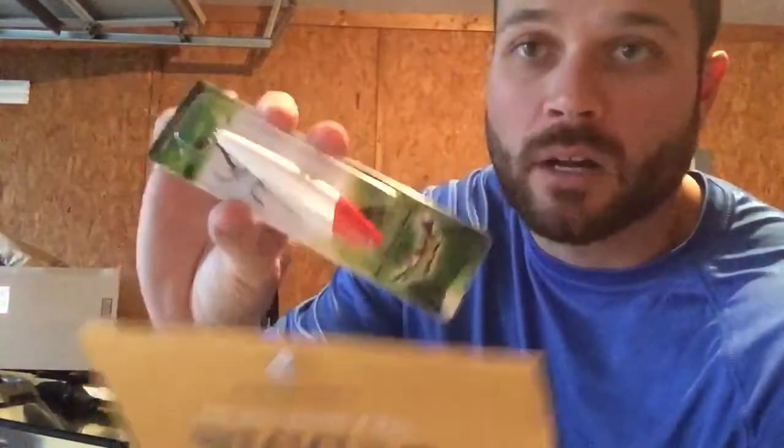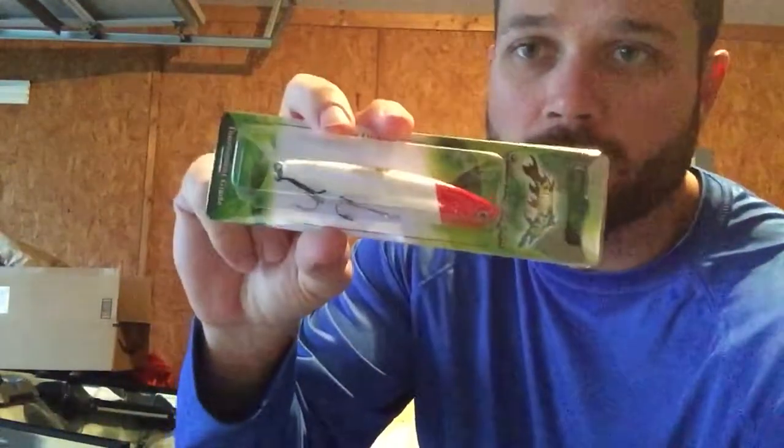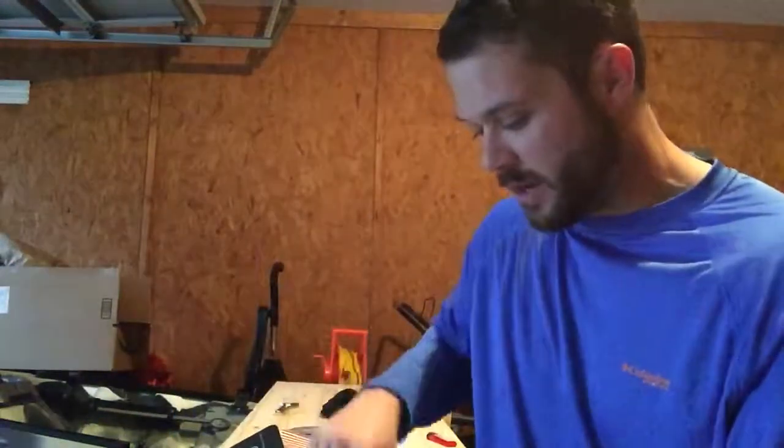I had a Strike Pro before, tried it out — good lure. Haven't caught any fish on it but I only used it for about 10 minutes. This one runs about 10 bucks. Alright, so already we're looking at $13 in value.